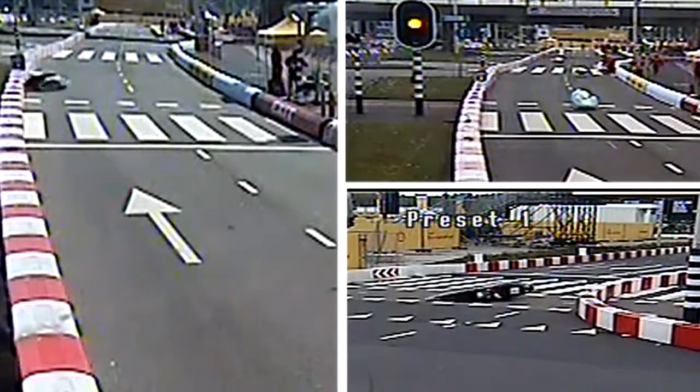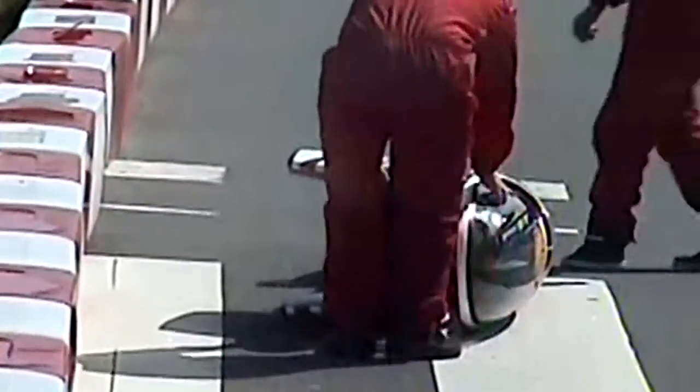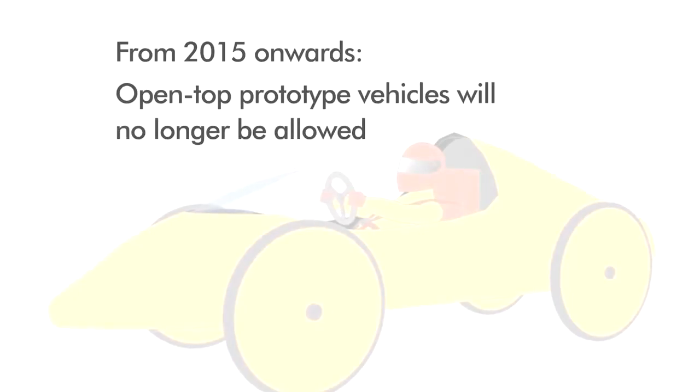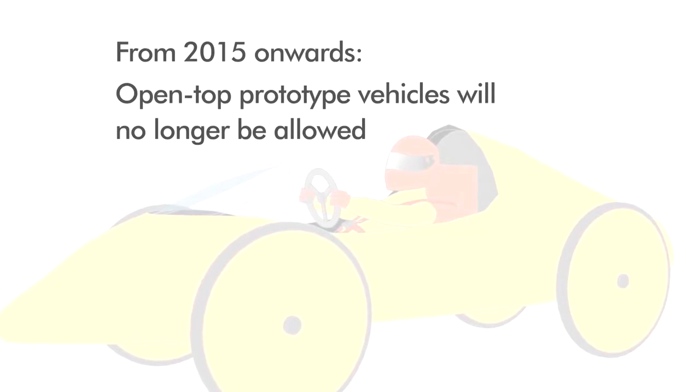Unfortunately, on-track vehicle rollovers can happen and drivers need to be protected, especially in these rare situations. Therefore, from 2015 onwards, open-top prototype vehicles will no longer be allowed.